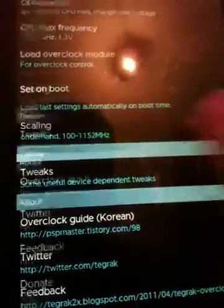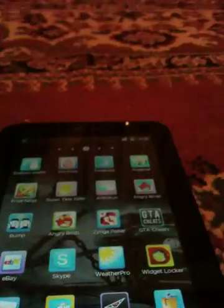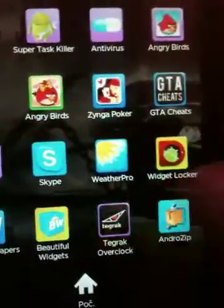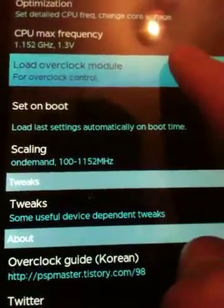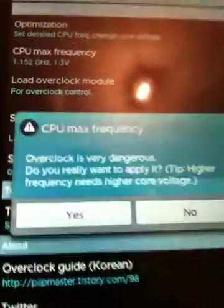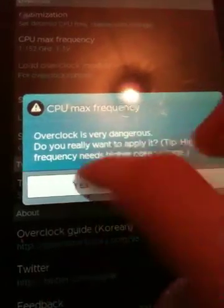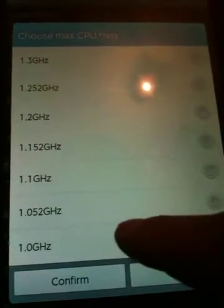This is a free version of the app. First, you need to load the overclock module, and then you go to CPU max frequency. There is a warning that overclocking is very dangerous, and you click yes to proceed.